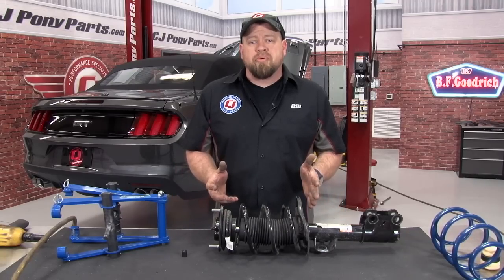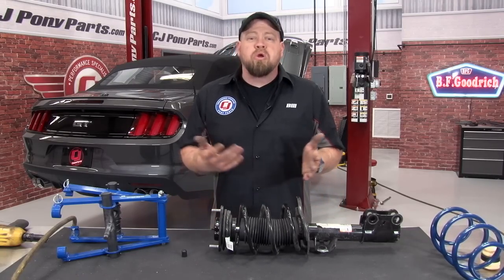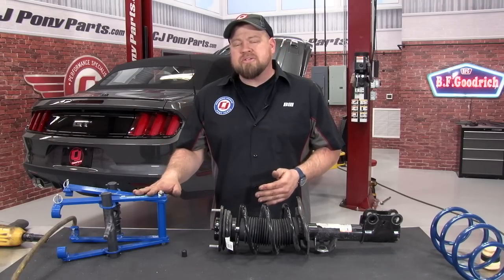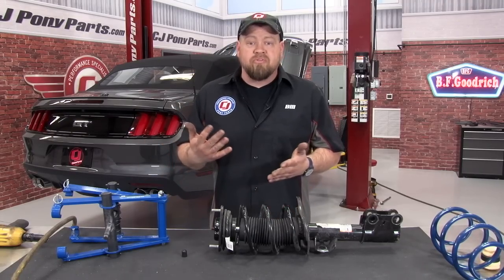Once you have the strut off, you want to put it up on a table so we can compress the spring to remove the strut top. To do that, you want to use a spring compressor. There are other ways people suggest, like using a vise, but spring compressors are not that expensive to buy and you can also rent one. This is the tool we do recommend for doing this job.